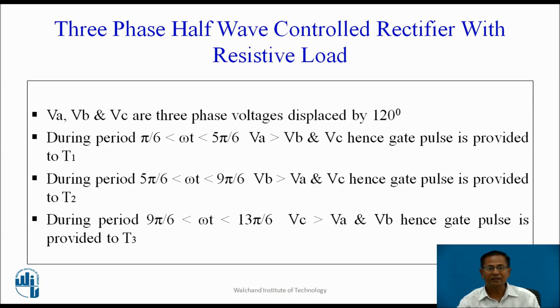Va, Vb, and Vc are 3-phase voltages displaced by 120 degrees. During the period when the instantaneous value of Va is greater than Vb and Vc, gate pulse is provided to T1. When Vb is greater than Va and Vc, gate pulse is provided to T2. When Vc is greater than Va and Vb, gate pulse is provided to T3.